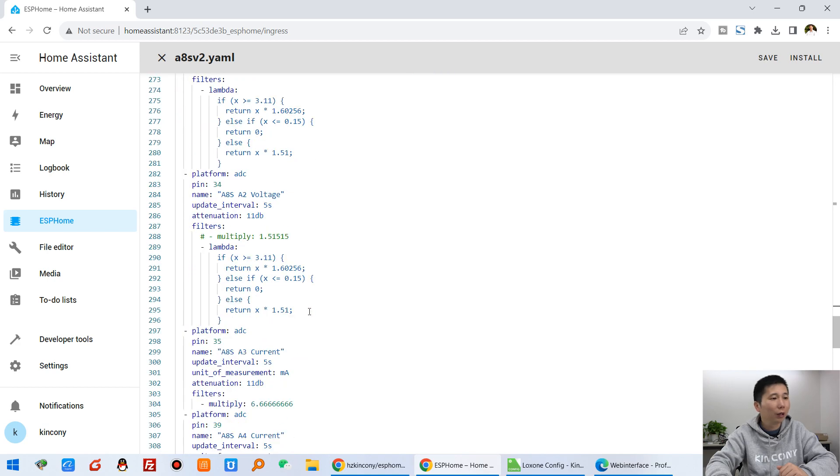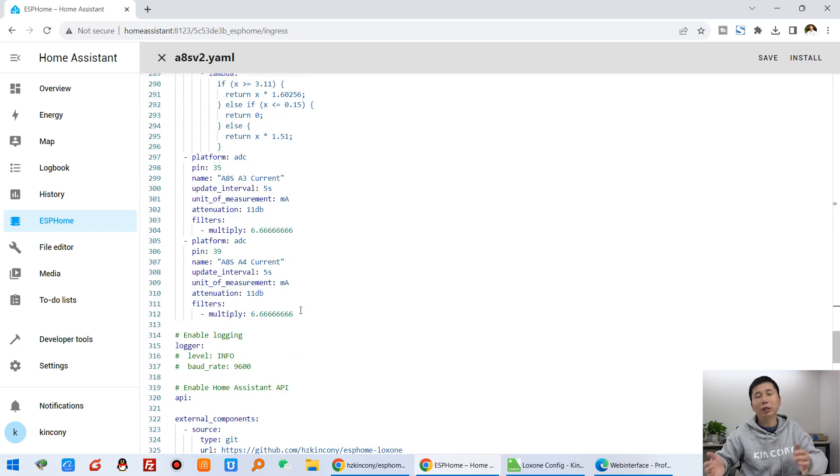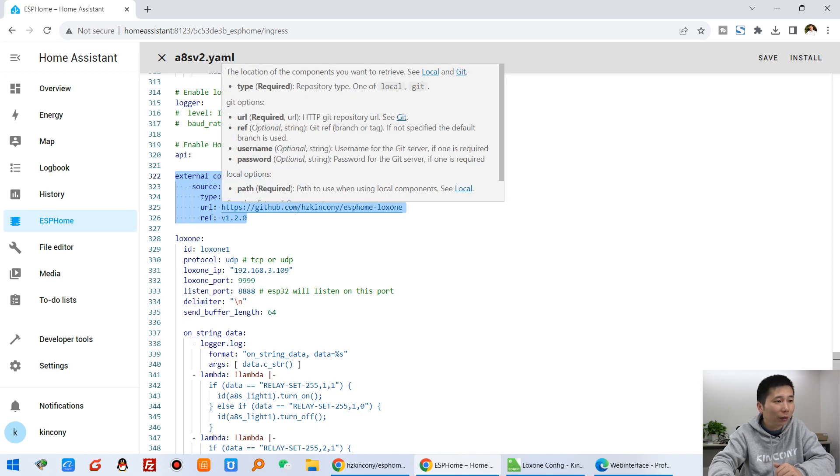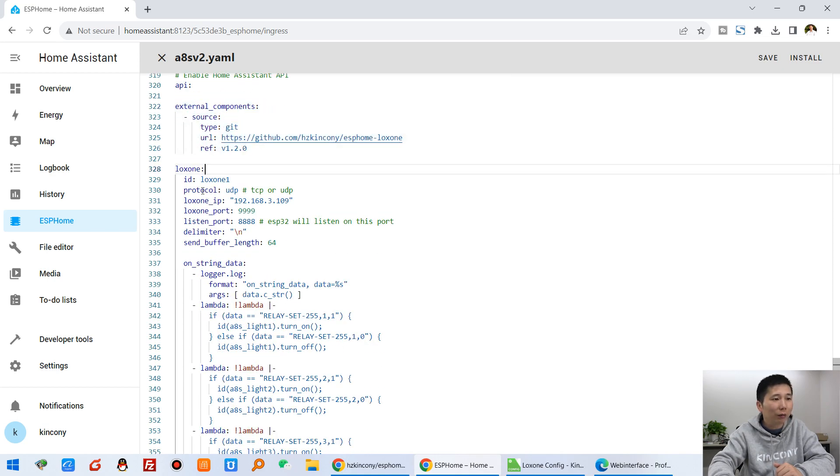Next, this is the sensor — this is an analog sensor. I have not added it to Luxon this time, but in the future we will add analog sensor and dimmer support to the Luxon system. At the end, you just list the external component from the Kinkoni GitHub — this is the source code. And this is the Luxon protocol. We have used UDP.